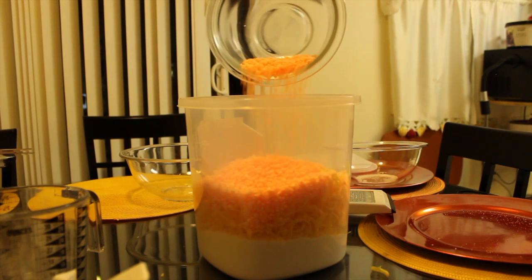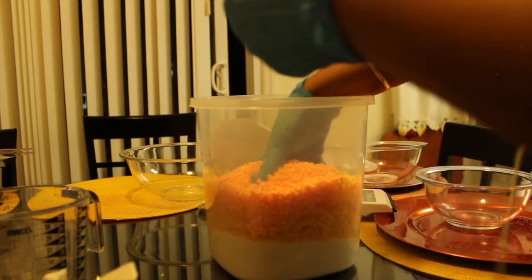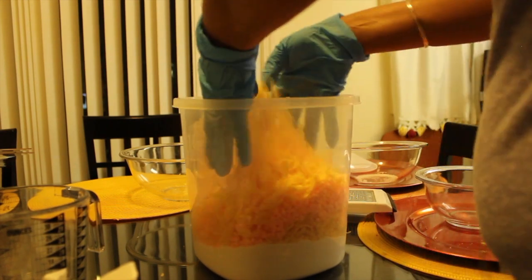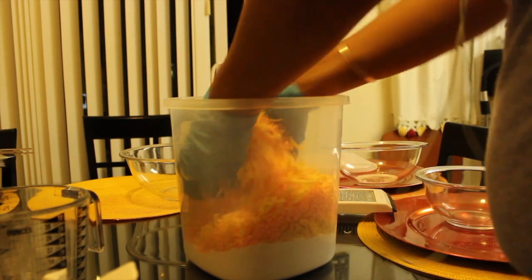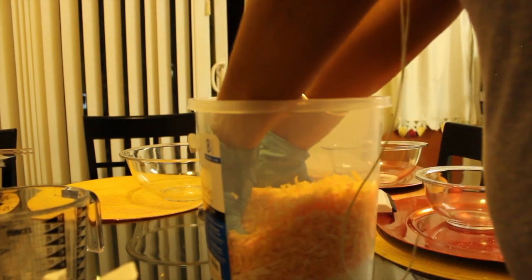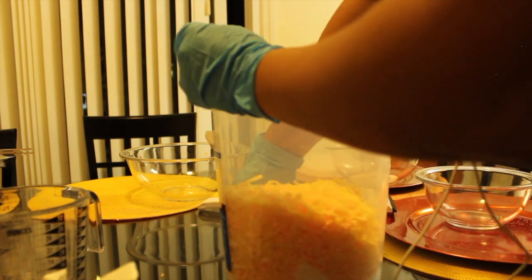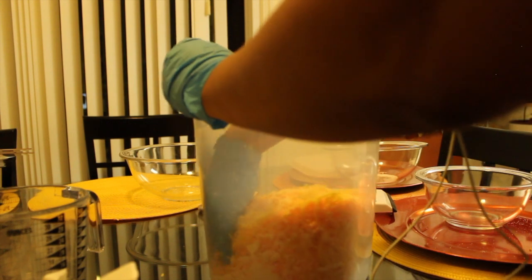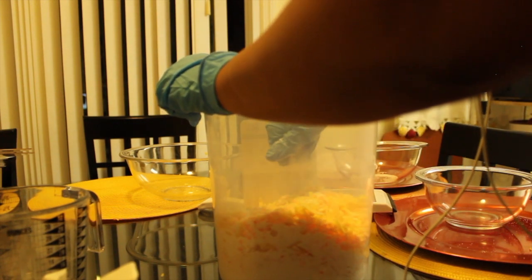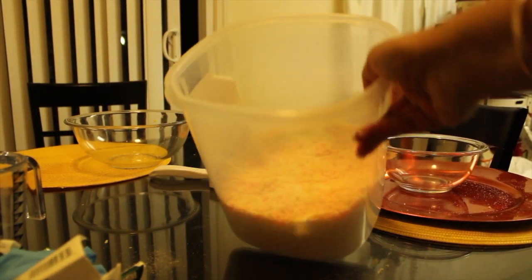Here are your scented beads — you could add as many as you want. I would probably use less because of the strong smell of the Fels-Naptha soap, but next time I'm going to try Zote instead. Now I'm rubbing the soap between my hands — that's why I use the gloves — to break the soap down into smaller pieces, because you don't want chunks in your laundry. You want it to dissolve when you're washing your clothes, so the smaller the pieces the better. This is probably easier if you use a food processor or blender, which is why I showed the longer hand-grating method — just in case you don't have one.